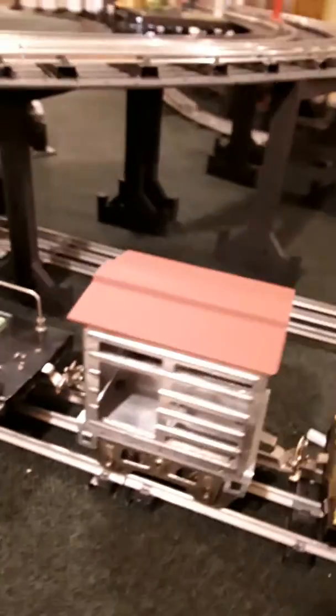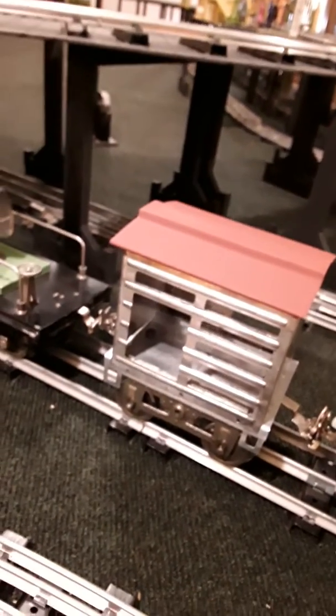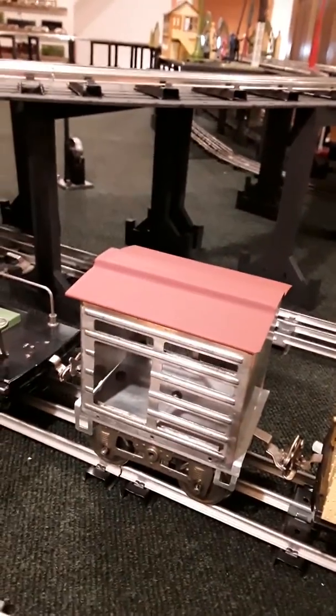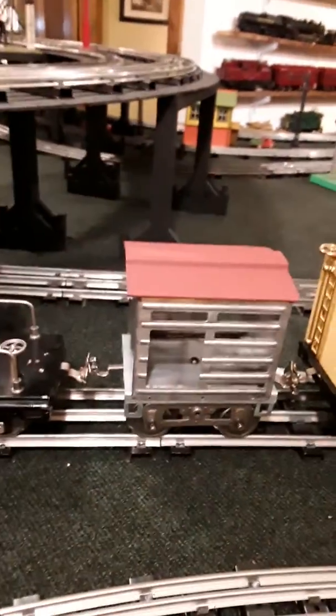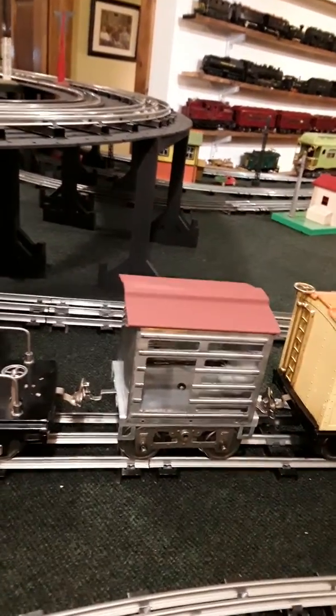I've got the Mini-Me 13 all put together, and I think I've got all the soldering done. I've applied the couplers and everything to the clevis pins, and I'm giving it a test run to see whether or not it's going to pull like it should, to see whether or not we need any further adjustments.